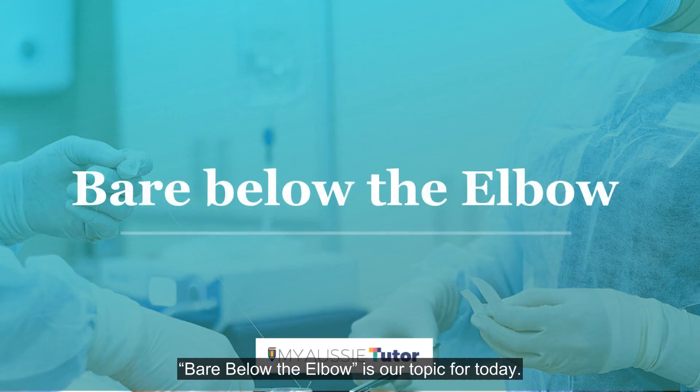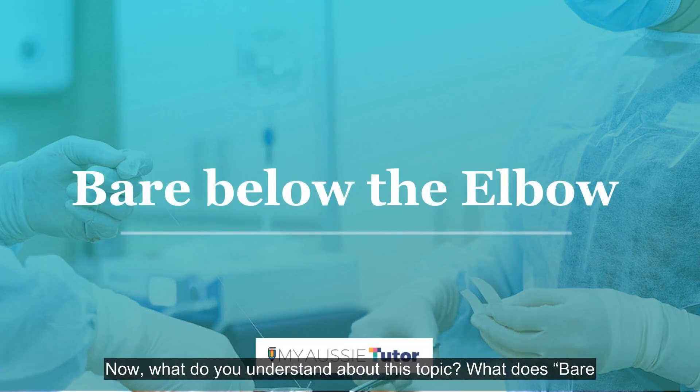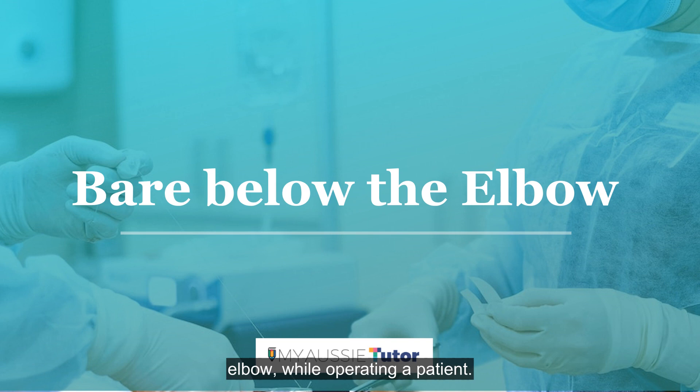Bare below the elbow is our topic for today. What do you understand about this topic? What does bare below the elbow signify? Yes, you understand it absolutely right — a surgeon wearing nothing in their hands, especially below their elbow, while operating on a patient.